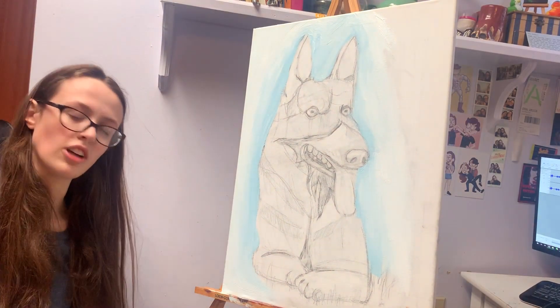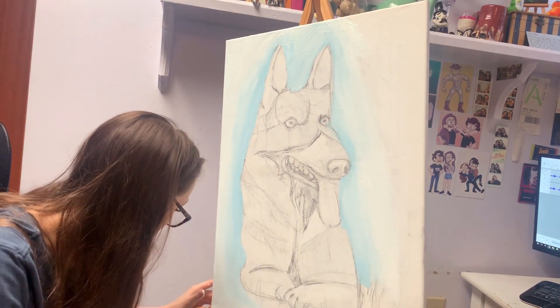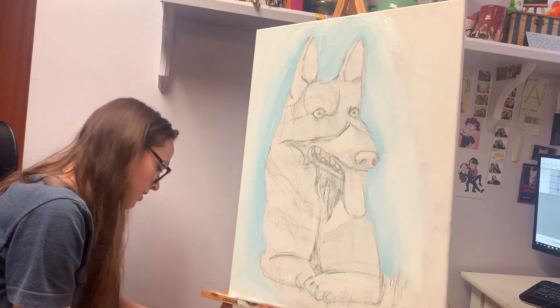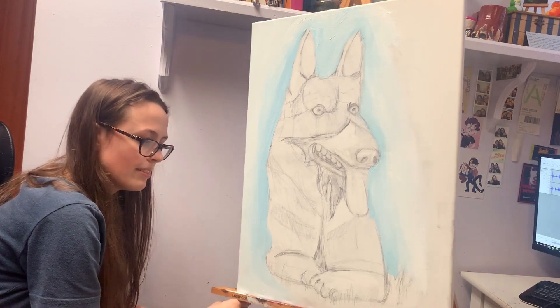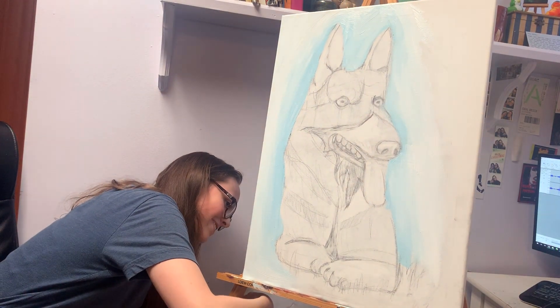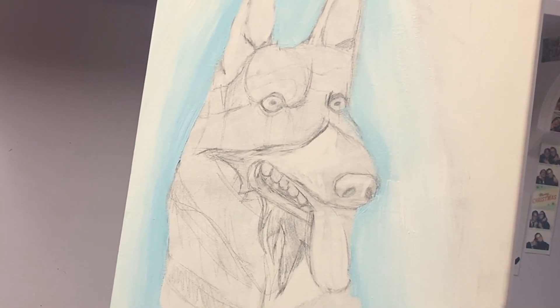Oh shoot, just dropped paint on the floor. Hold on, I have to clean it up. Okay, that's not good. I don't use this easel very often. Thankfully there was already paint on the floor so you can't even really tell.